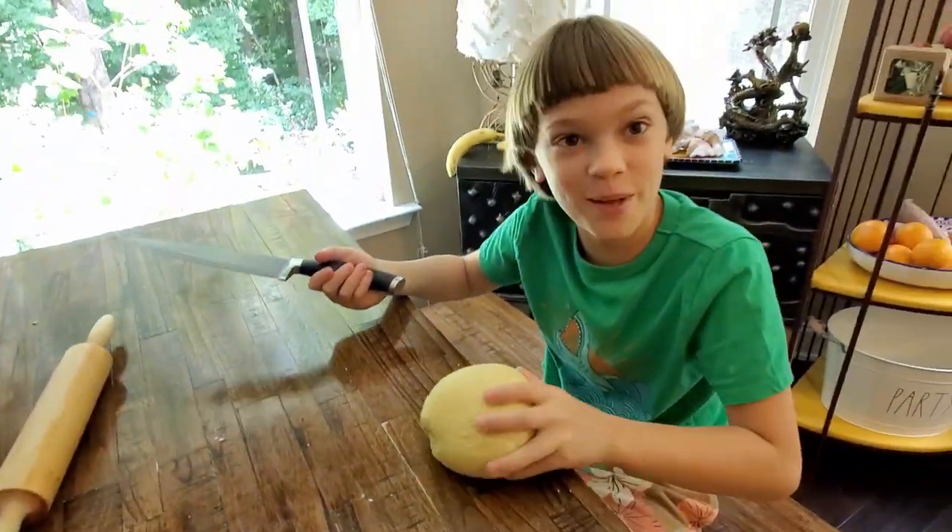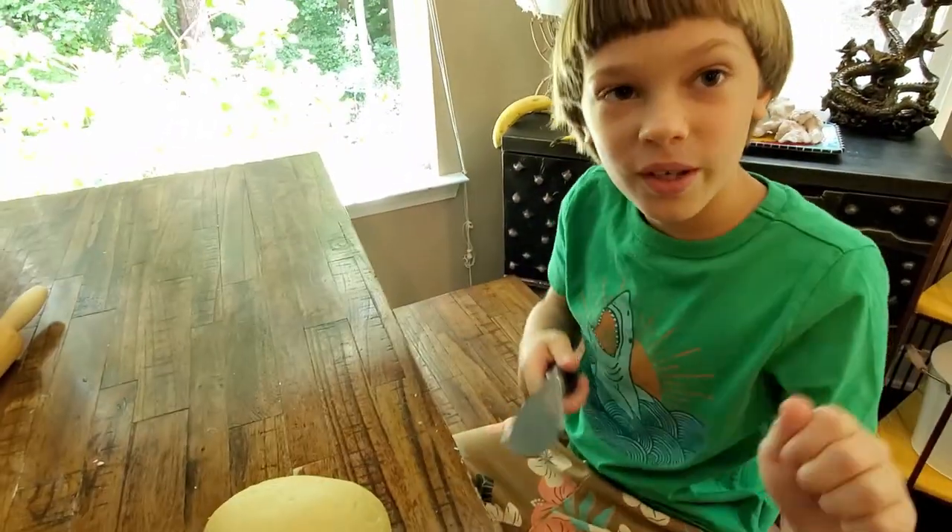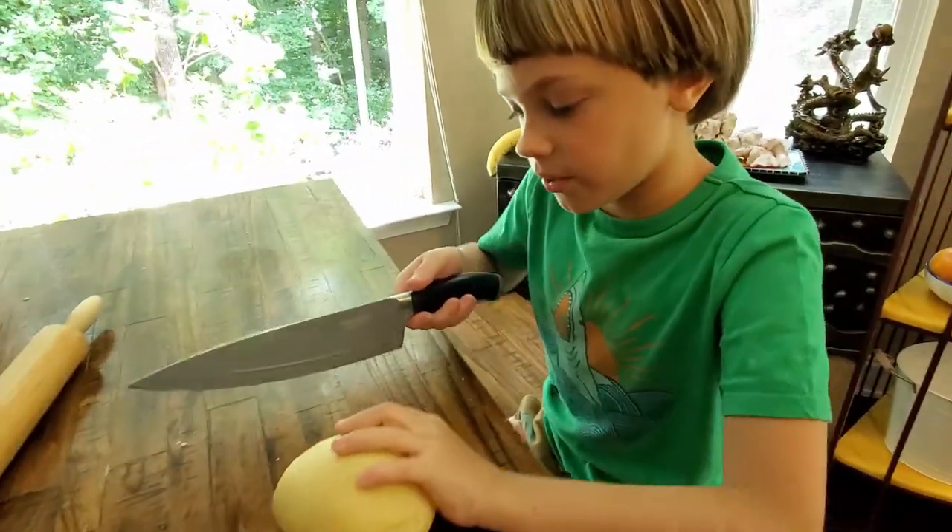It definitely got worked while we were smacking it. Now we're going to cut it so we can roll it into a very thin piece, and then we can cut out our angel wings.